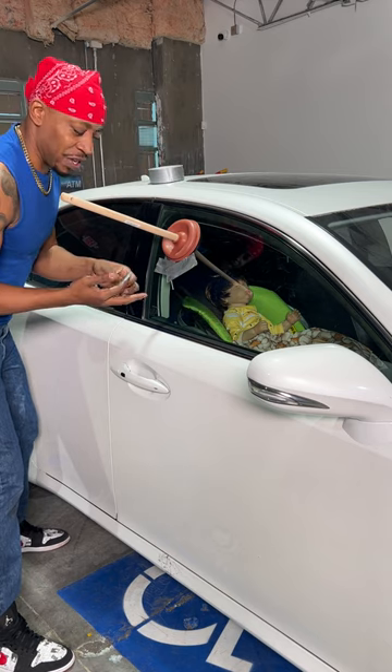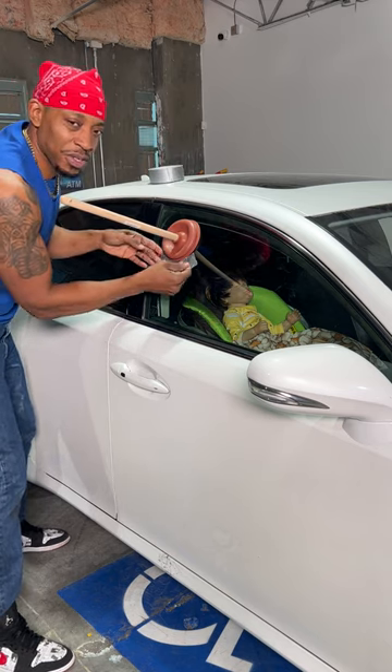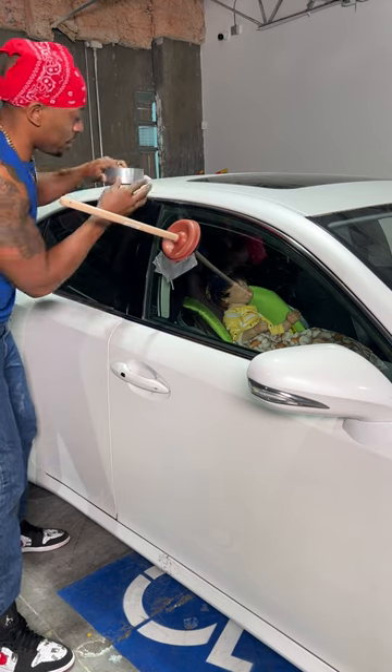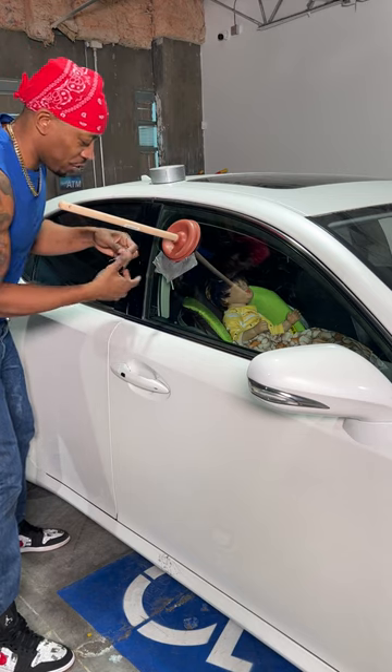Now, while you're watching this, go tell your children to put some tape and a plunger in your trunk, so you can always have it in case something like this happens. I don't know how you're going to get in the trunk without the keys, but that ain't my business. I'm just showing you this way.